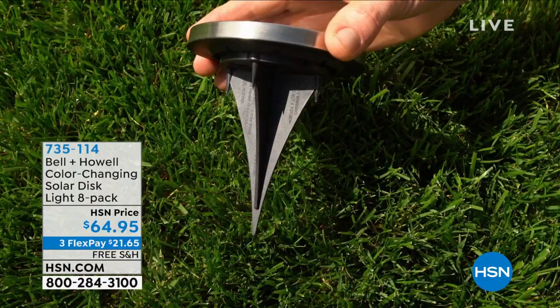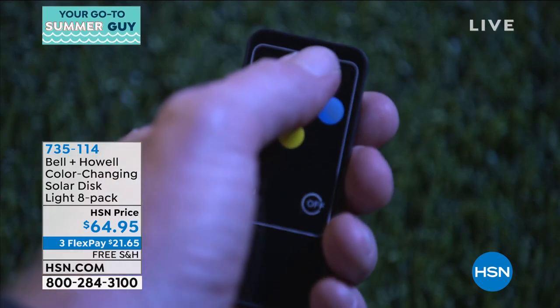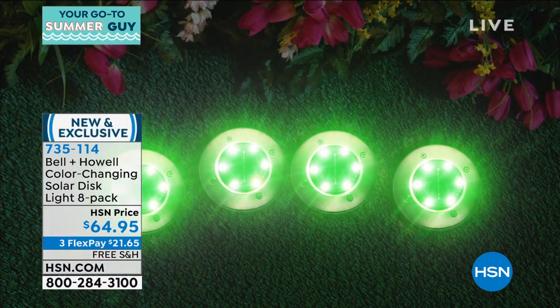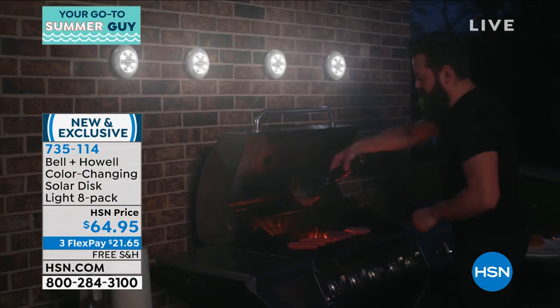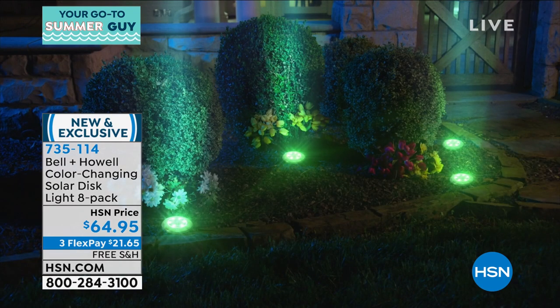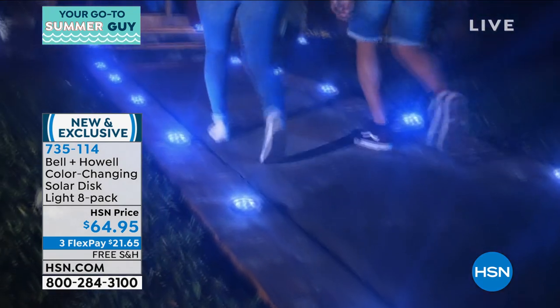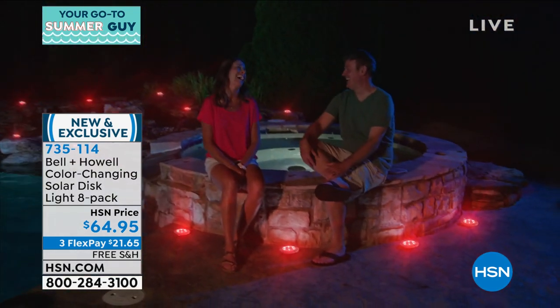It's my pick of the show. If you want to add gorgeous pops of color, you can do it. This is an 8-pack for $64.95. You have 32 different options with these. You can change the color into any color you want. You can make them all red for Valentine's Day, all green for St. Paddy's Day, red and green for Christmas. Or you can just leave them at white. You get eight of these, plus a remote control — we've never done that with disc lights before — so you can change the colors from inside your house.